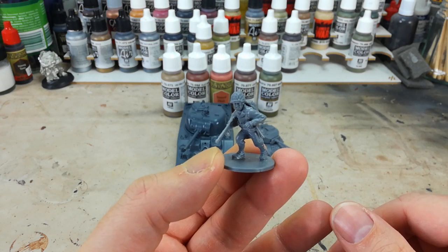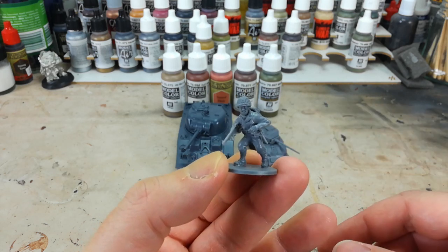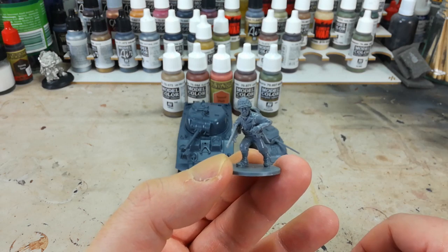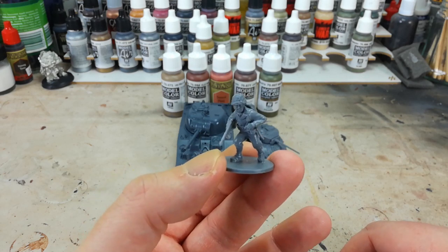Ordinarily you'll see heroic scale stuff still being quite the business because they allow us a great deal of detail particularly in faces, which is where a lot of painters like to bring expressiveness to a model. So these make really good gaming figures.